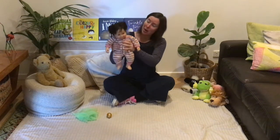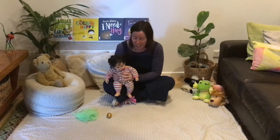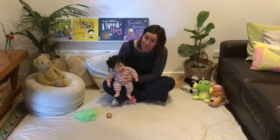Here we go up, up, up. And here we go down, down, down. Oh, well done, baby.